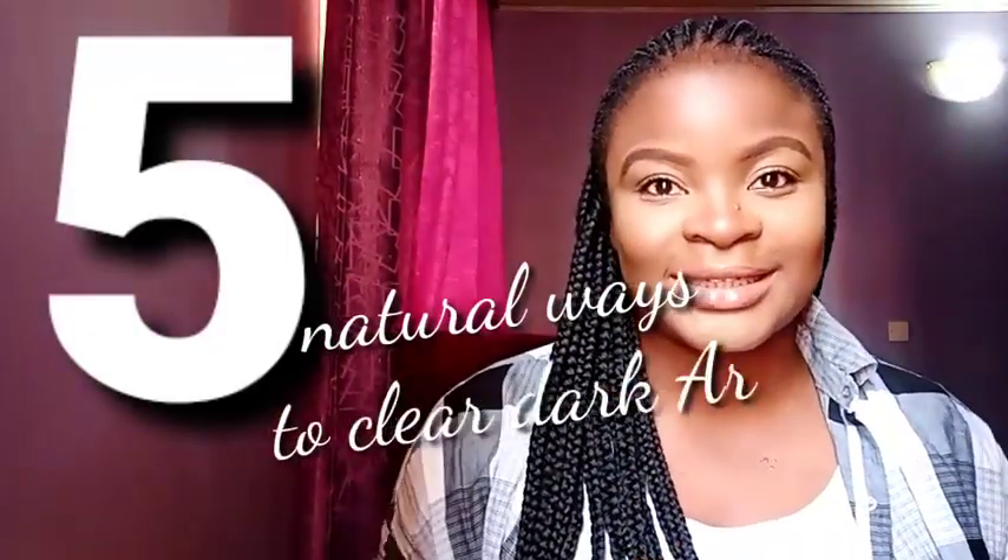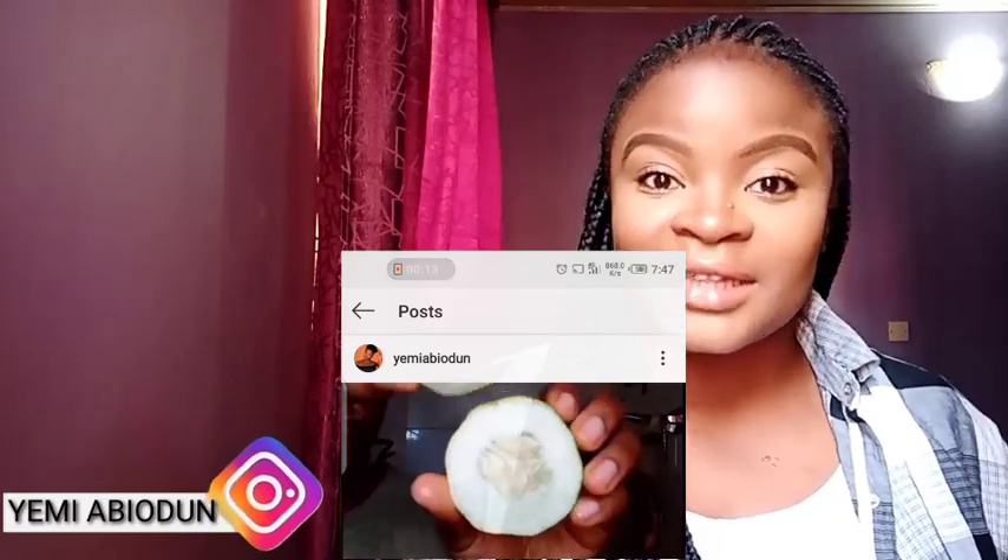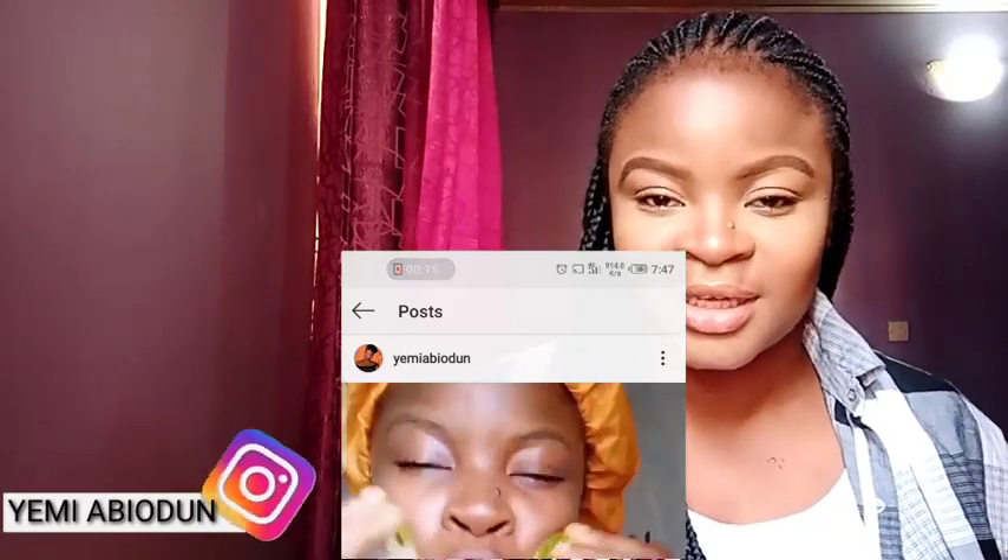Hey guys, what's up and welcome back to my channel. If this is your first time stopping by, my name is Yemiya Bearden. So today's video, I'm going to be sharing with you five natural ways you can clear dark armpits and dark underarms. If you've used everything and nothing seems to be working, you've come to the right place because I myself battled with dark underarms sometime in 2019.